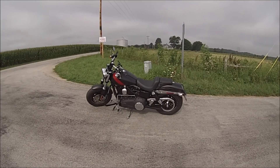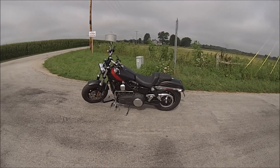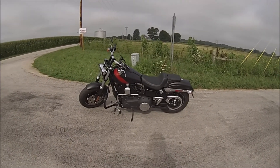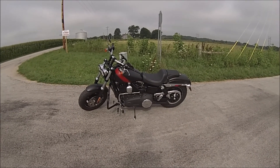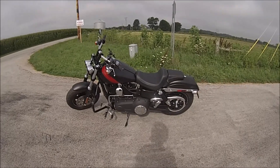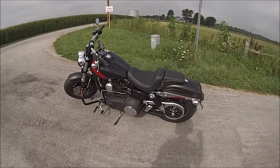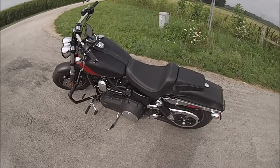Hey YouTube, just wanted to give a quick update on how I'm liking my Fat Bob so far. It's a 2016, has the high output engine, and it's going great. I've got 350 miles or so on it right now, done some mods — all that I'm going to do for this year anyway.